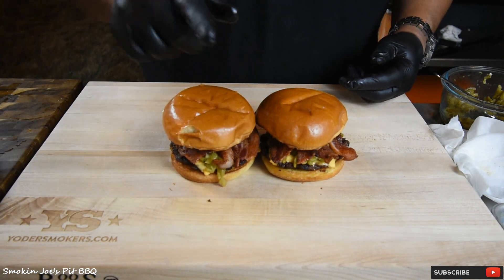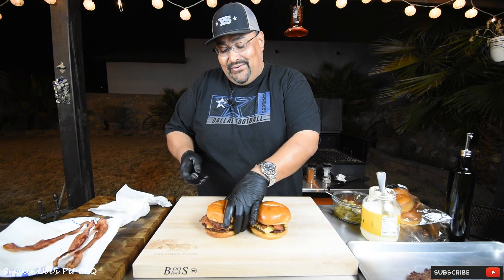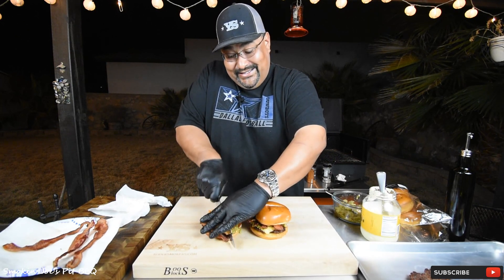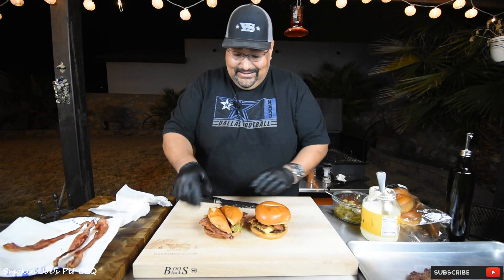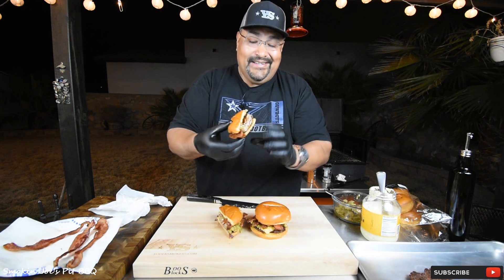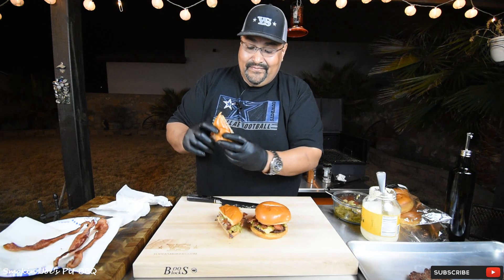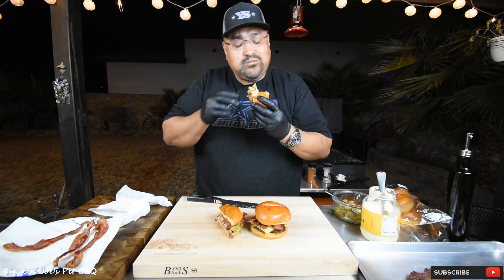These are gonna be good! Let's give these burgers a try — I'm gonna cut them in half first to see what we got. I know this is gonna be good. Look at that. Mmm! Man, you got that crunch!